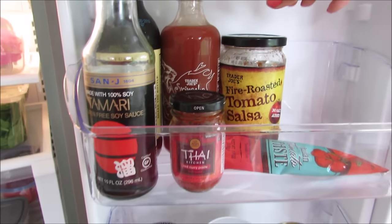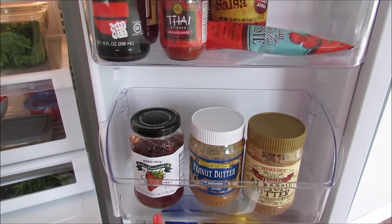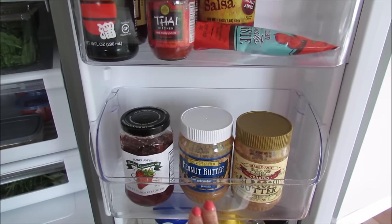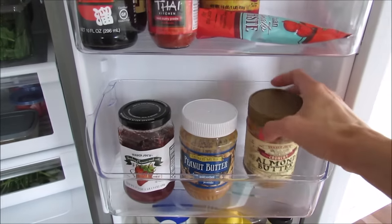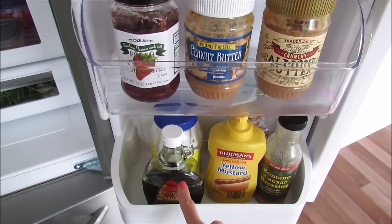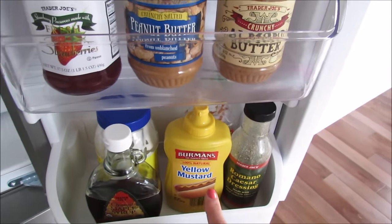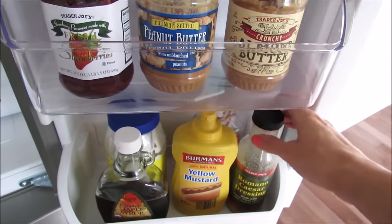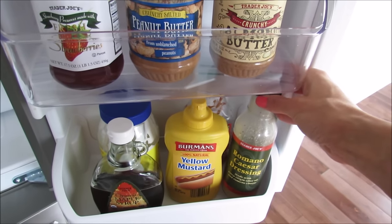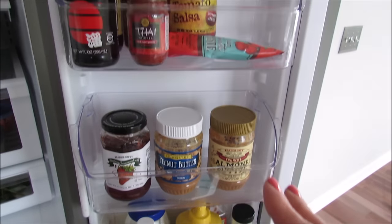I usually make my own salsa but I also have one from Trader Joe's there. I have our nut butters and jams or preserves on their own shelf - my boys use peanut butter a lot, so that way they know where to find it instead of looking among the ketchup and mustard. On the bottom shelf I have condiments: mayonnaise, maple syrup, mustard, ketchup, and caesar dressing leftover from making caesar salad.